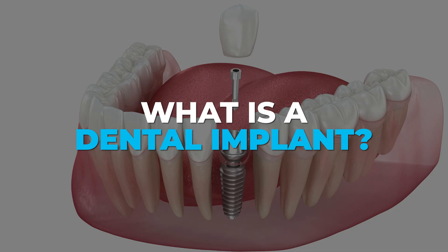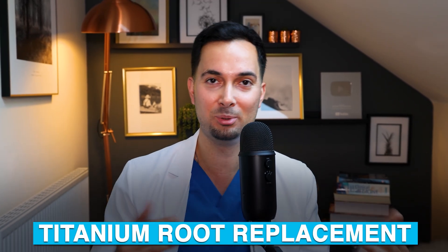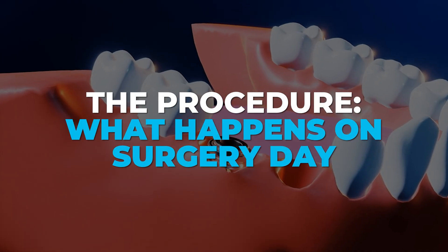A dental implant is basically a titanium screw that replaces the root of a missing tooth. Once this screw heals it's acting like a root and then a crown is attached on the top, so it looks and functions like a natural tooth. They're safe, they're long-lasting and they can restore your smile and bite confidence. So let's now talk about the procedure — what happens on the day.